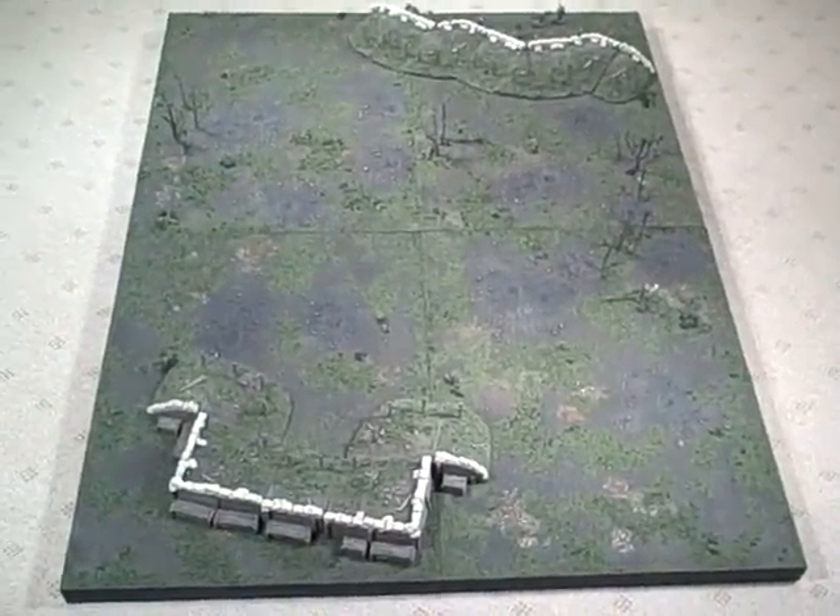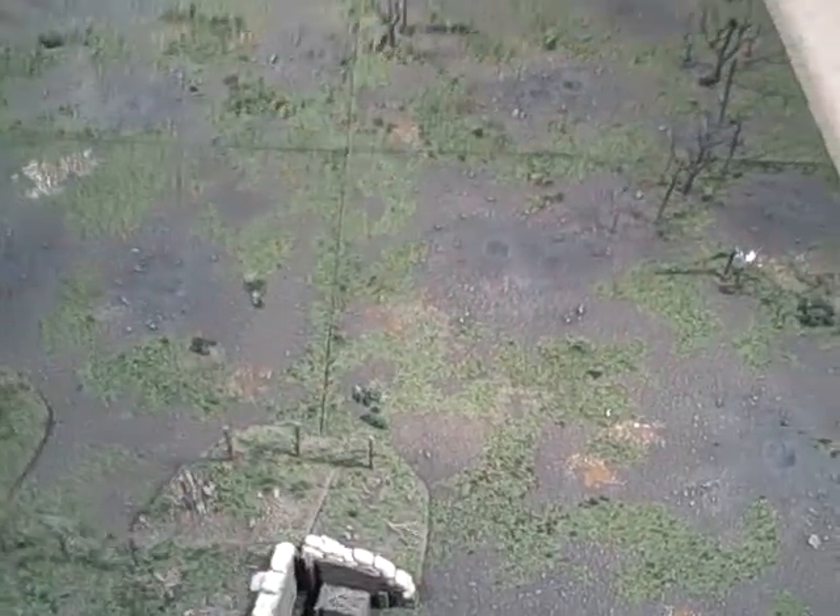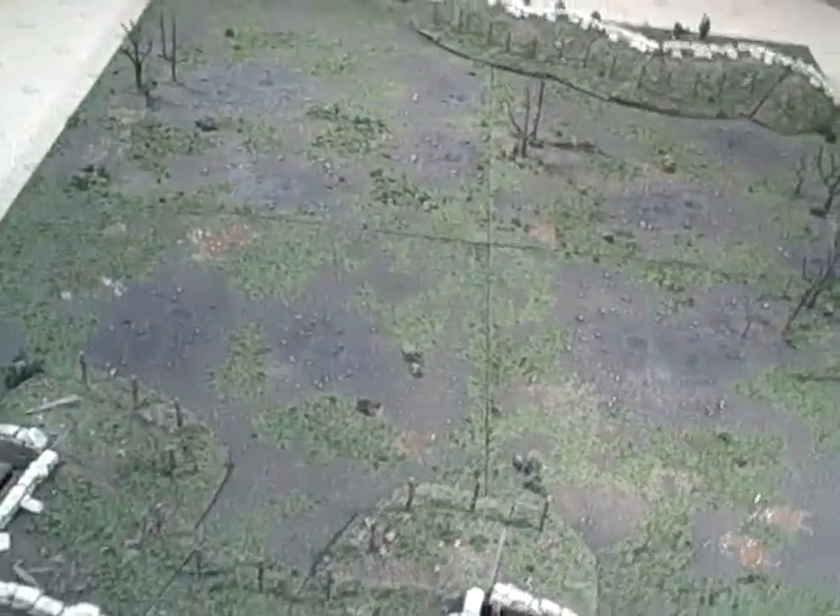Welcome to another Terranscapes video. This video shows a recently completed custom project for a board set comprising four 18-inch by 24-inch boards modeled to have a cratered and muddy appearance. The mud is an epoxy resin that has been tinted, and a few of the craters, the customer also requested dead trees and battle damage.